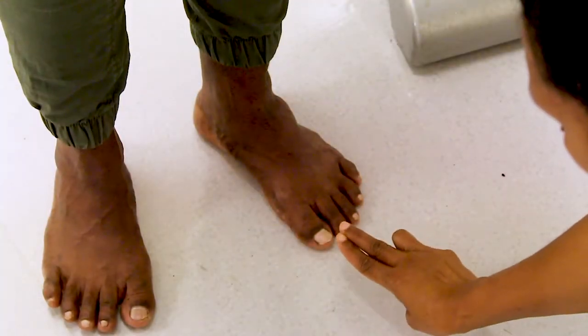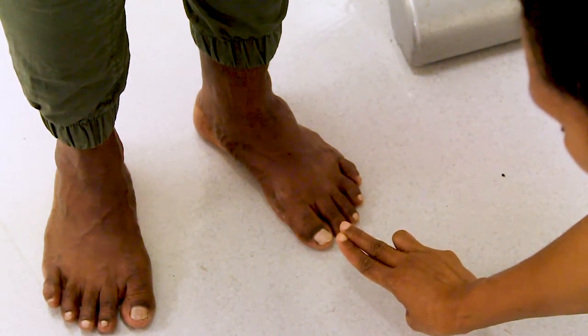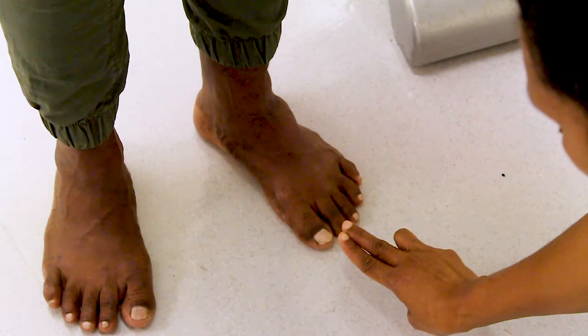When testing for pulses, always use your first and middle finger, not your thumb. Your thumb has its own pulse and can confuse the results.